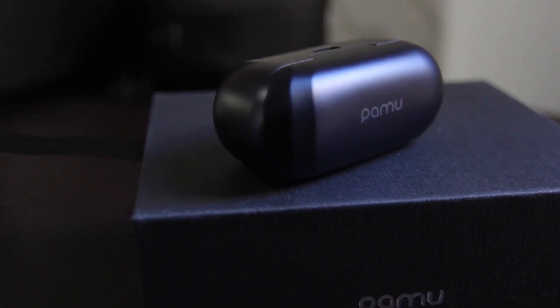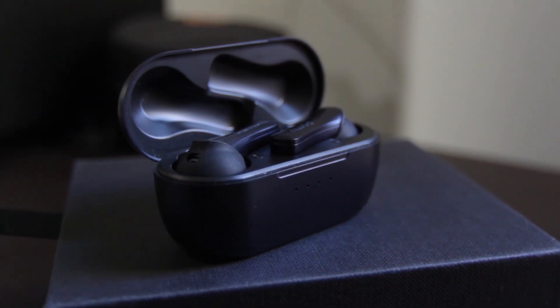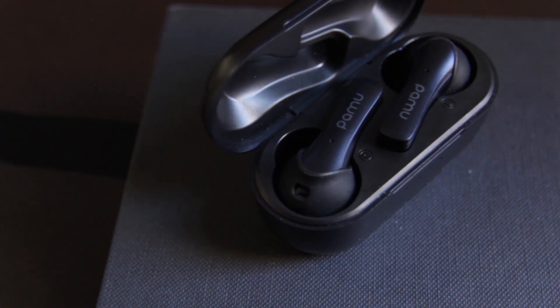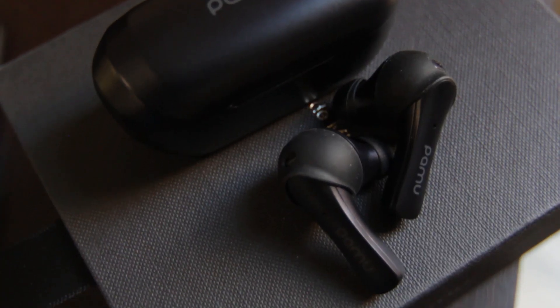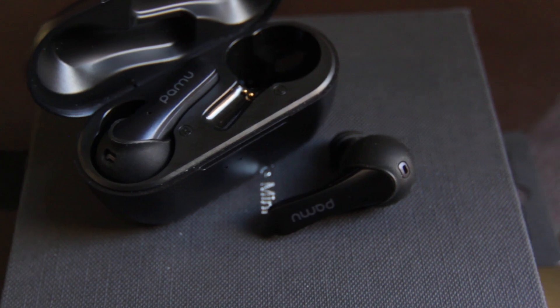Hey, what's up everyone? My name is Johnny and today we're going to be talking about the Pamu Slide Mini. It's a pair of true wireless earbuds that offer a ton of premium features like wireless charging and touch controls, but still won't break the bank when you go to buy them.